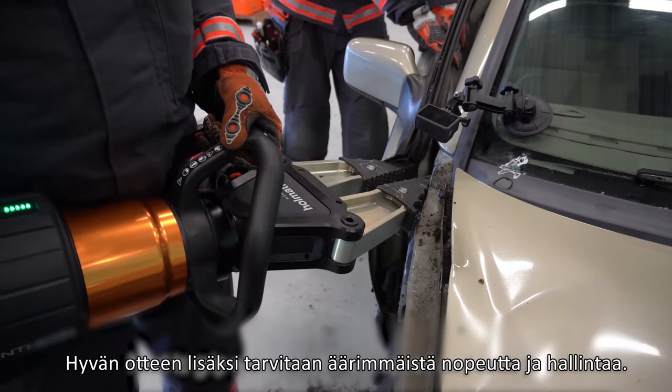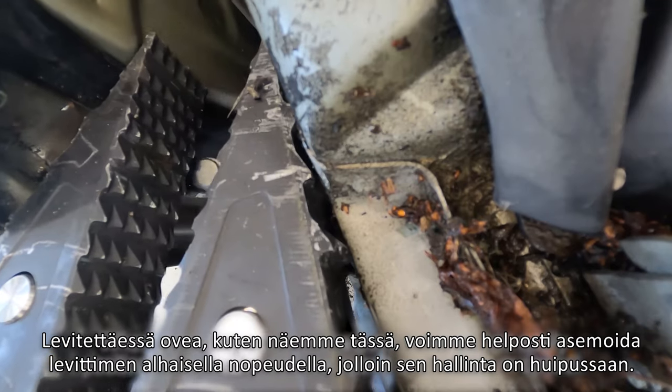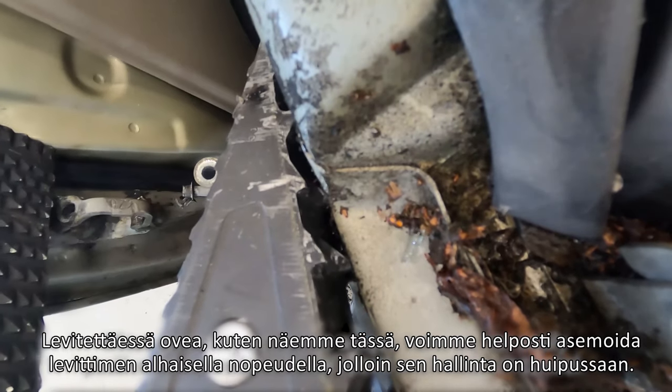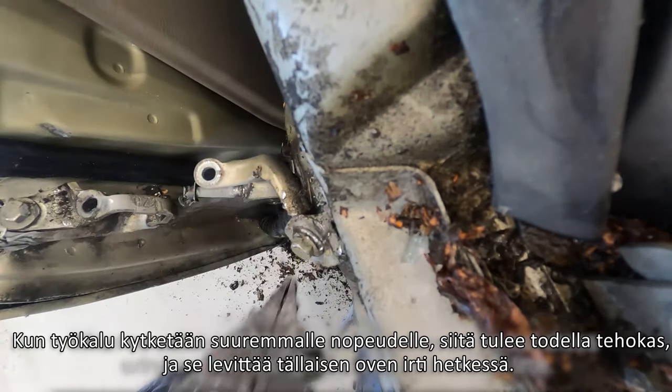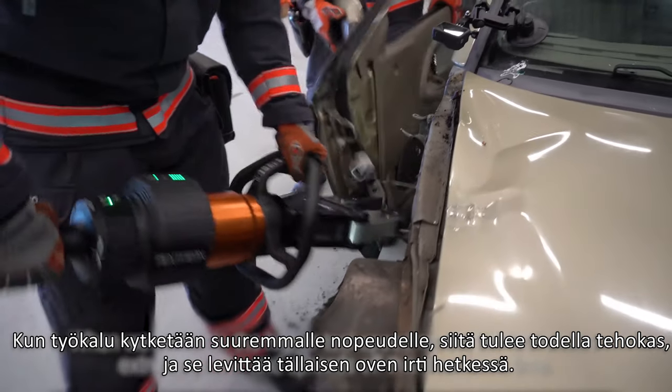Next to grip we need ultimate speed and control. When spreading a door like we see here, we can easily position the spreaders with low speed and maximum control. When we switch to the higher tool speed mode, the tool shows extreme power and spreads off this door in no time.